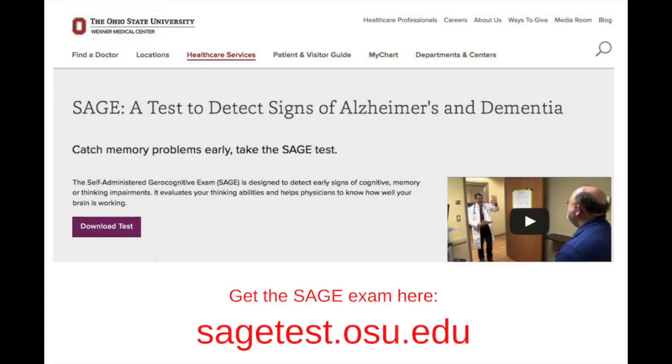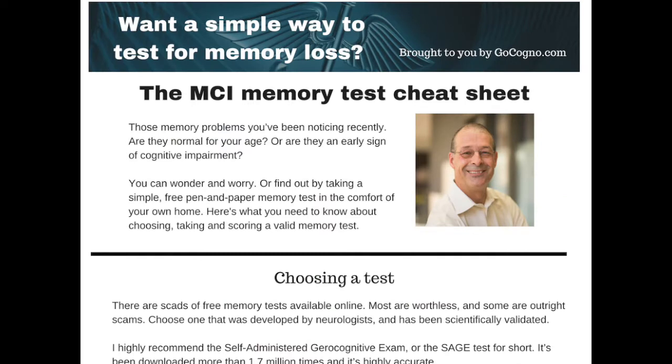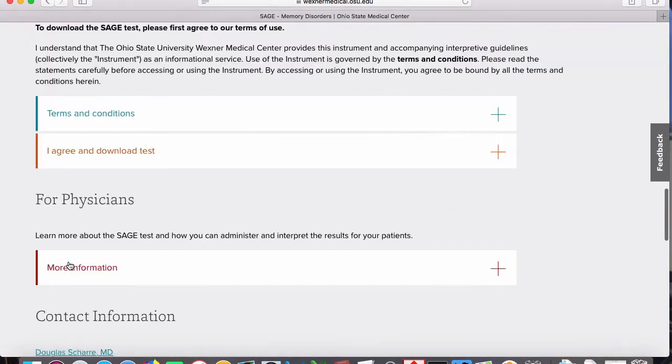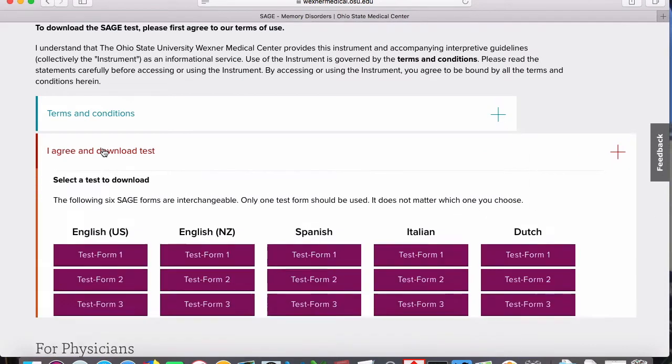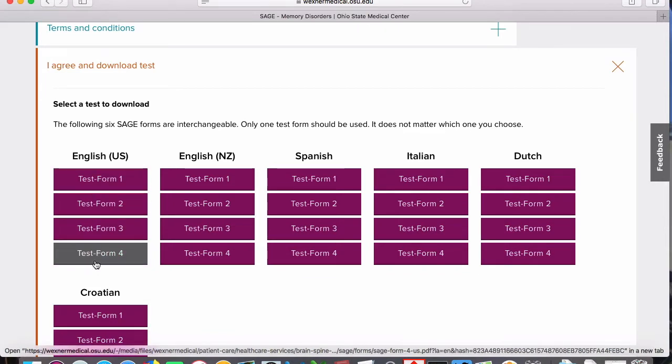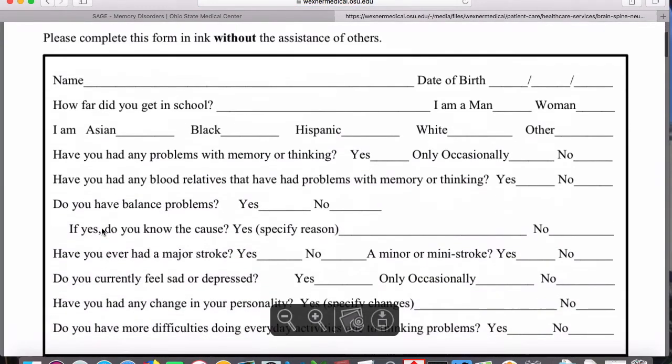Step 2: getting the test. SAGE was developed at the Wexner Medical Center at Ohio State University. You can download it at their website. I've taken the information I'm sharing here and put it in a cheat sheet — I'll tell you how to get that at the end of the video. You click where it says 'I agree and download the test,' pick your language, and you'll see there are four different tests. They're different, but they all measure the same thing with the same accuracy, so it doesn't matter which one you choose — just pick one.